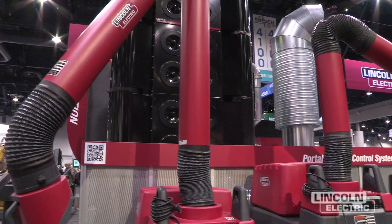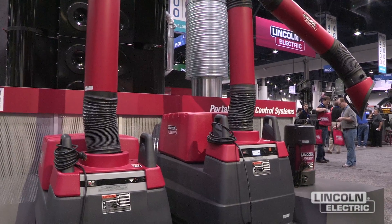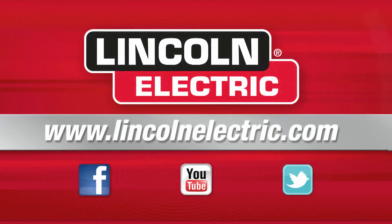In addition to central systems, Lincoln Electric also offers mobile, portable, and stationary plug-and-play environmental solutions for your use. For more information, go to our website at www.LincolnElectric.com.